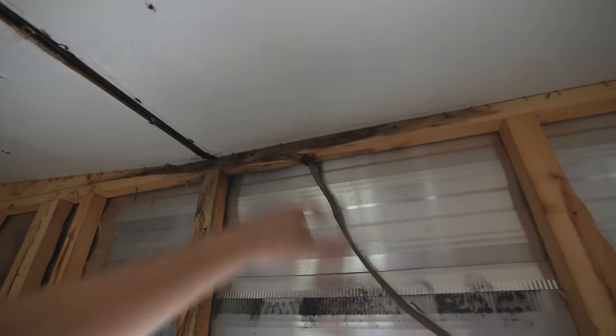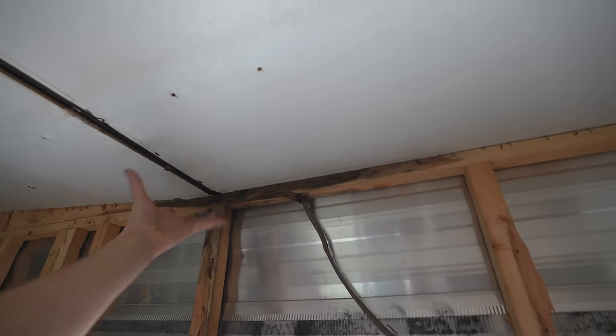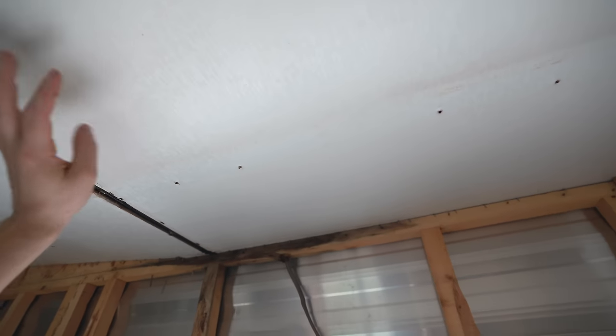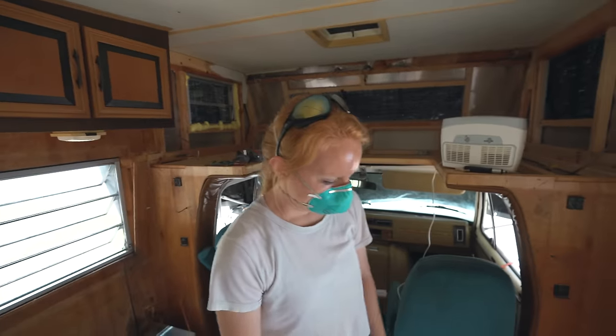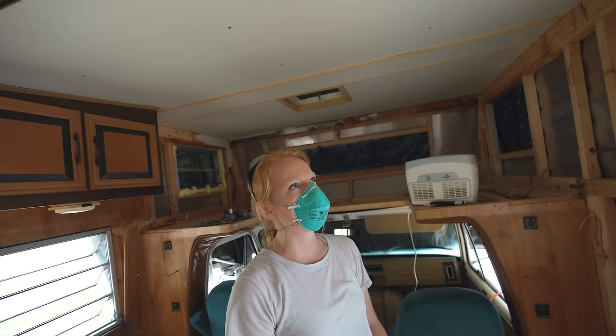Wall panels are pretty much off so we've exposed this entire wall. I'm glad we did too, because there was a good little chunk of rot over here — nowhere near as bad as the sleeping area was, so that's good. But that means when we go and reseal this top corner on the outside, we're gonna have to take all this stuff out, redo all these panelings, and also put some new wood in here.